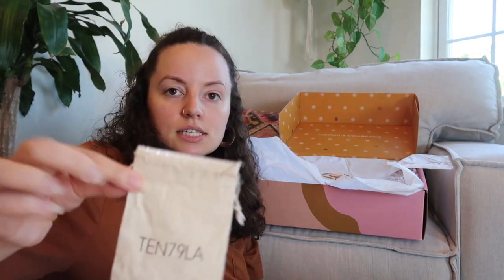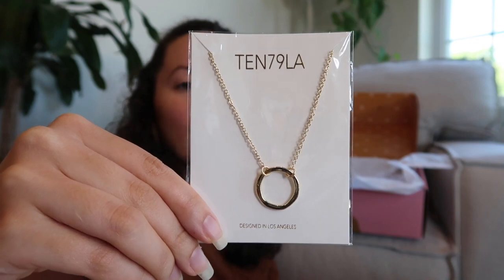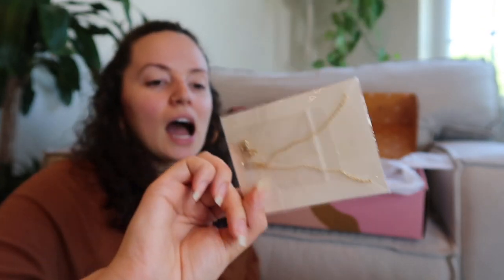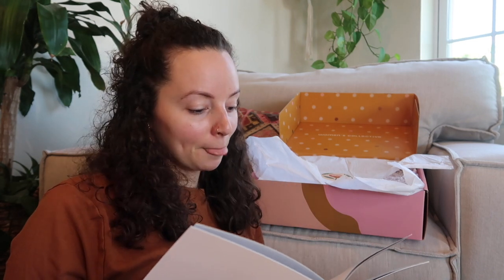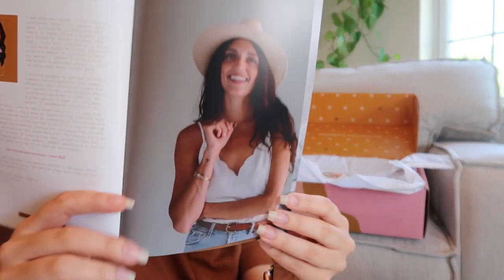The next item is a piece of jewelry. It's a very simple item you can wear with any outfit — a circle pendant that looks a little bit distressed, but it is really pretty. I'm definitely a gold type of girl, so this is perfect for me. The brand is 1079 LA, and the founder's name is Rita. This mini ring pendant necklace retails for $60. They also included a picture of how they styled it, and it looks gorgeous on.